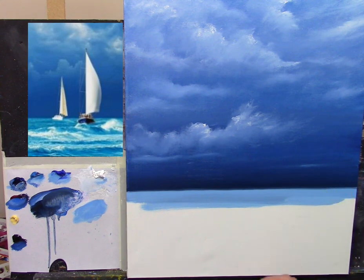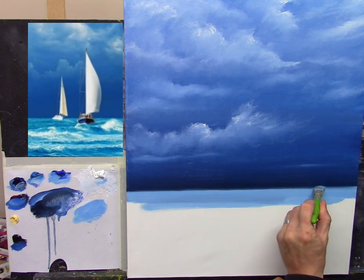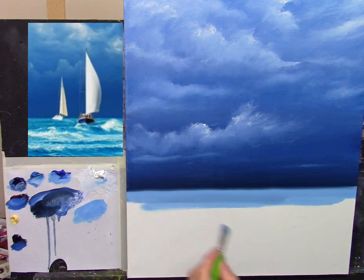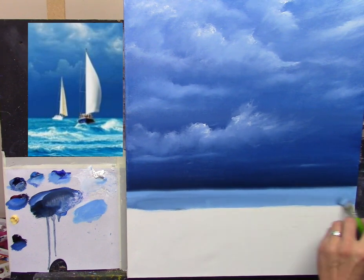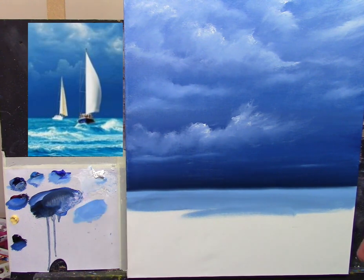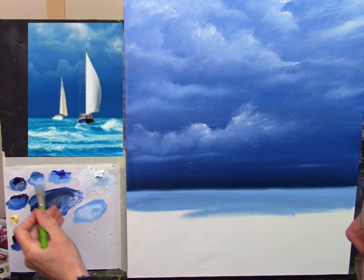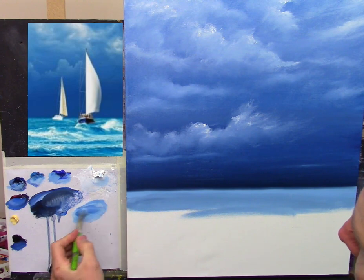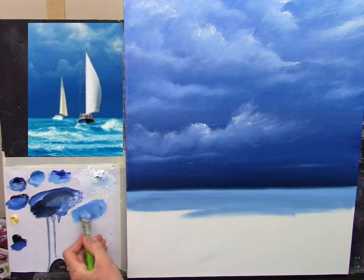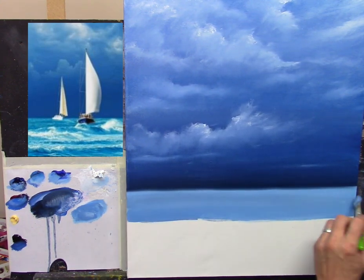It just breaks that solid line, that's all it does. You see that's not bad though, is it? I picked up a little bit of that darker color and that's fine, absolutely fine. Let's crack on now and fill all of this in all the way down. More thinners, titanium white, cerulean blue — beautiful color — a little bit of phthalo, and a tiny touch of crimson just to warm it slightly. These are wonderful ocean colors.